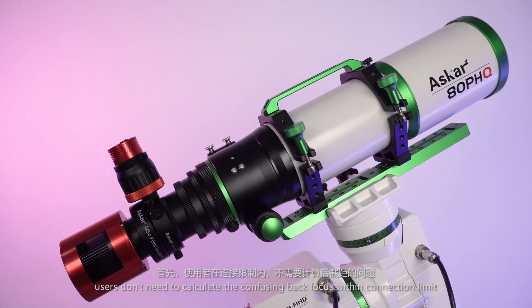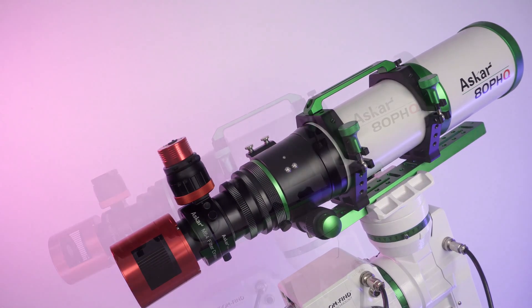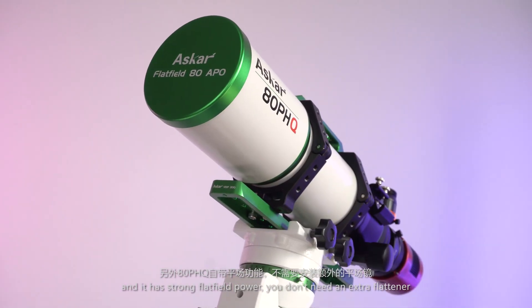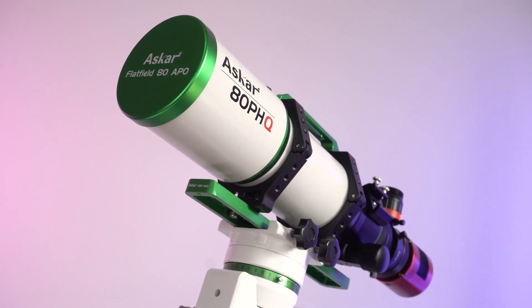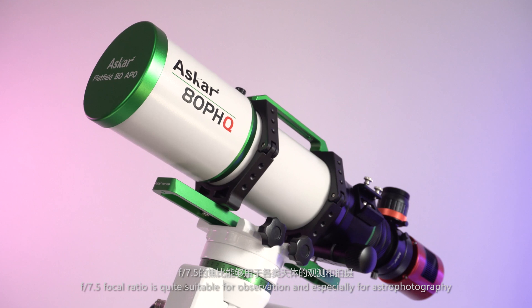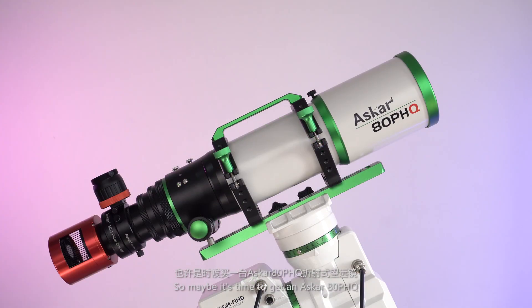The 80 PHQ is a cost-effective refractor. Users don't need to calculate the confusing back focus within the connection limit, and the 4-piece adapter simplifies the connection. It also has strong flat-field power, so you don't need an extra flattener. The f/7.5 focal ratio is quite suitable for observation and especially for astrophotography. So maybe it's time to get an Asuka 80 PHQ and put it in your yard or balcony to roam the universe from home.